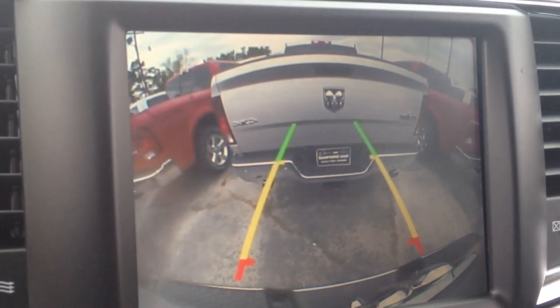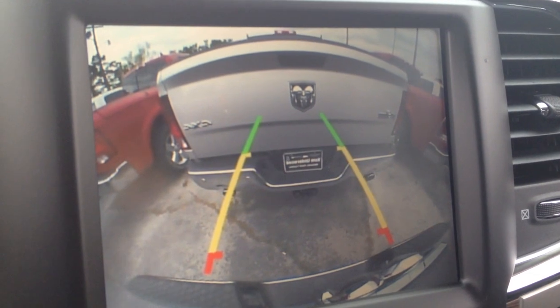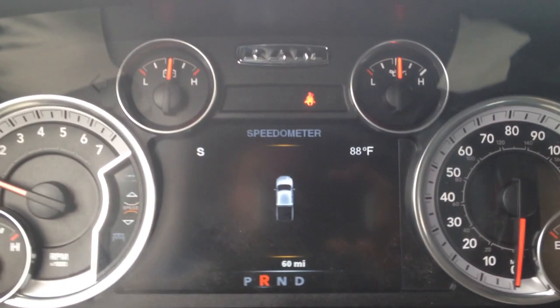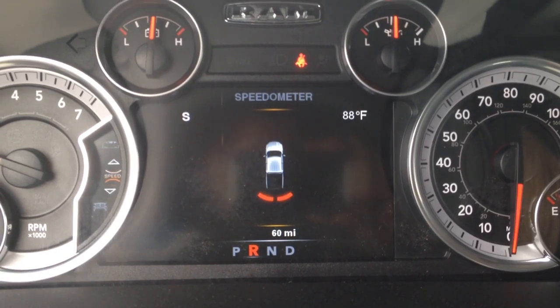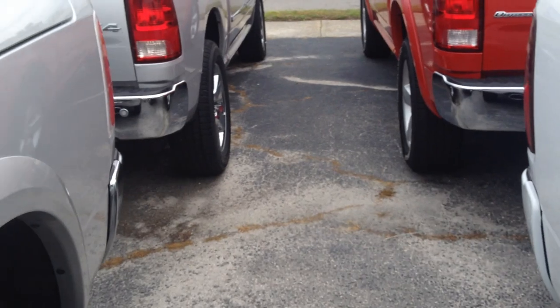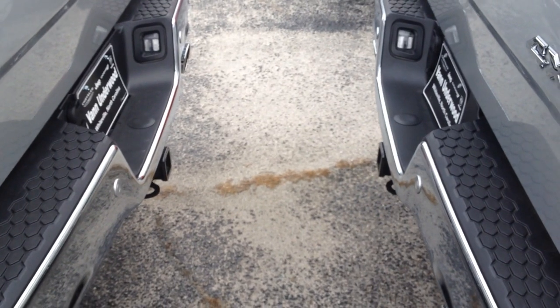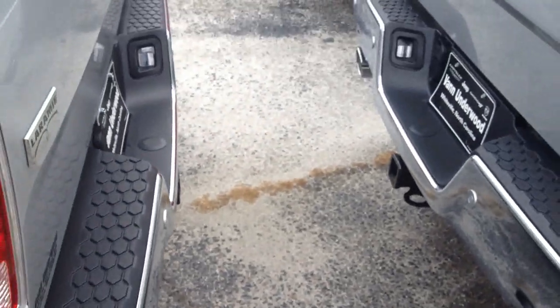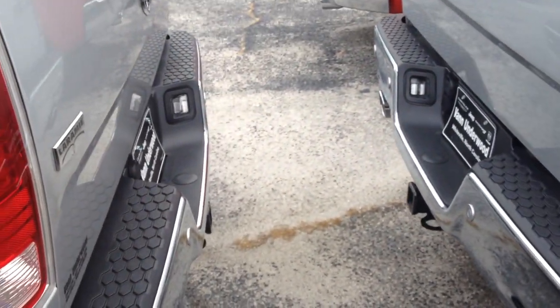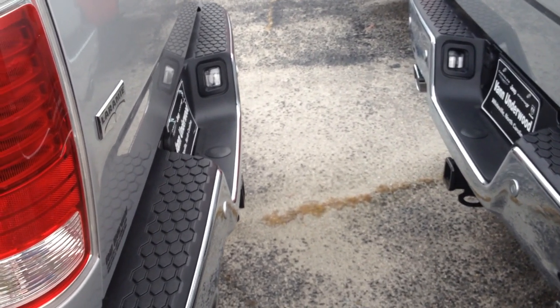I'm going to back up to the red light right there. I'm going to put it in park and see how much room the red light gives me. As soon as it turned red and started beeping, I stopped. So you can see I still have a pretty good amount of room here — but that's where the red light starts, and from the rearview mirror it looks like I'm right on top of that truck. So it gives you a good fair amount of warning when you're backing up so you don't hit something.